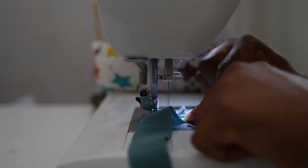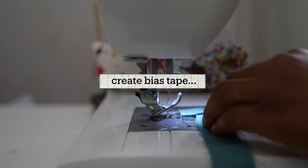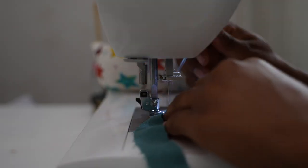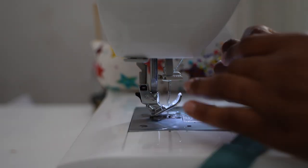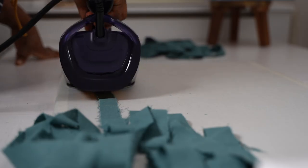We all have our least favorite things to do in our different hobbies, and creating bias tape has to be one of mine. I eventually got around to joining up the pieces of the bias tape, got them joined together, pressed them open, and moved on.